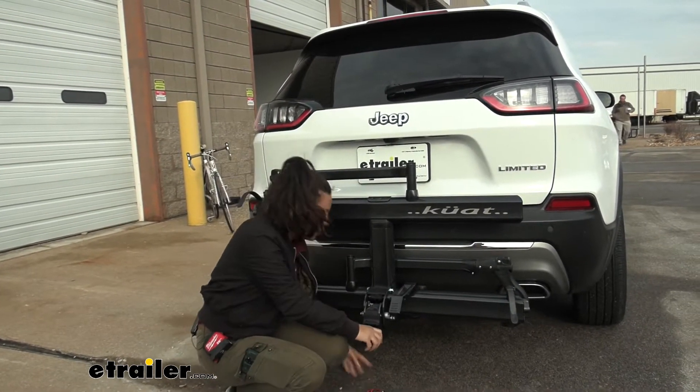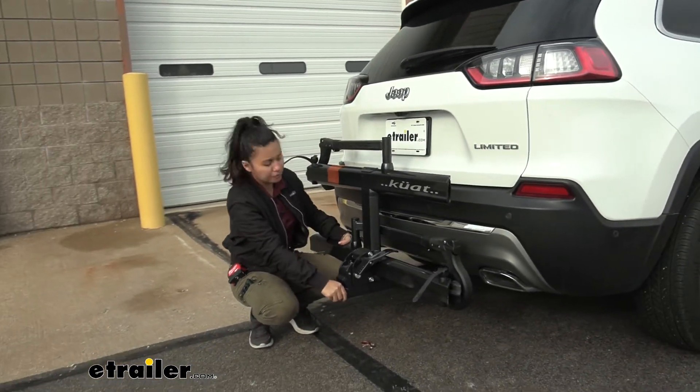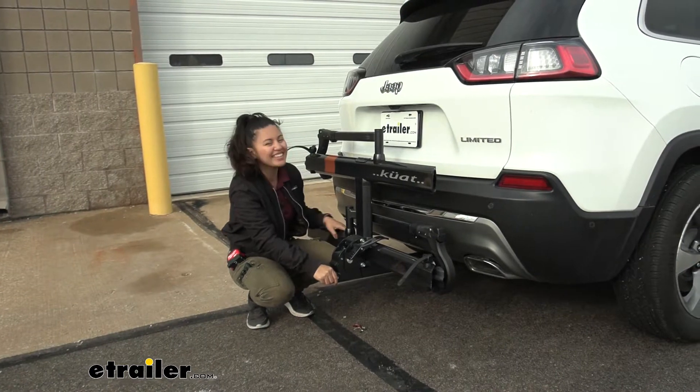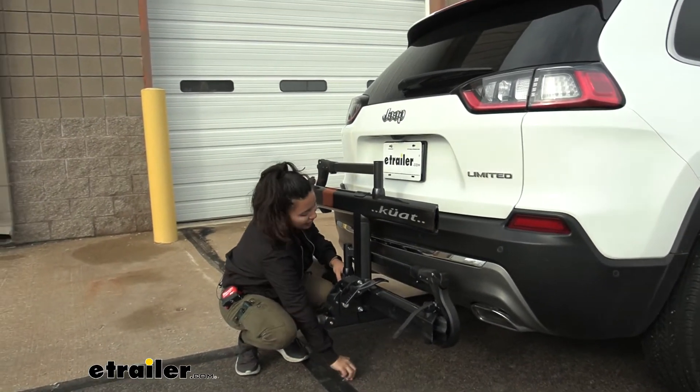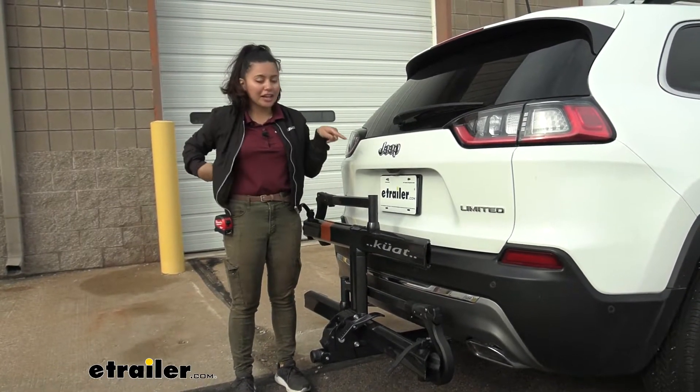Let's demonstrate that. As I shake our bike rack to simulate road movement and vibration, I'm mainly just moving the car at this point — that's because our connection is super secure between the shank and the hitch receiver, making for a smoother ride for the bikes overall.